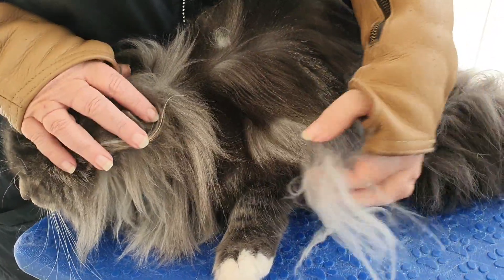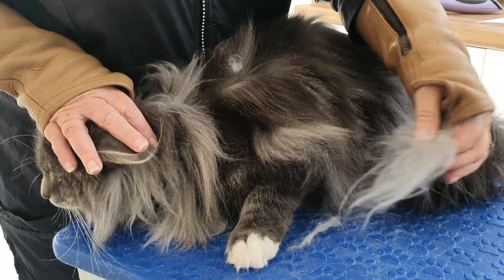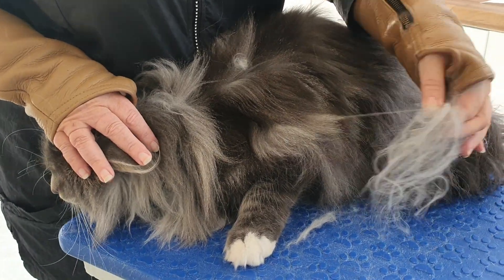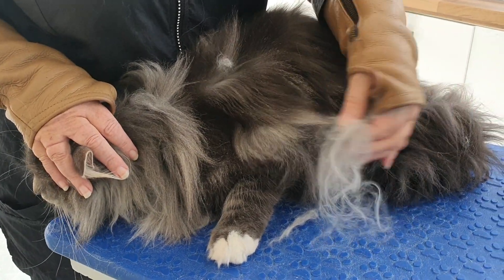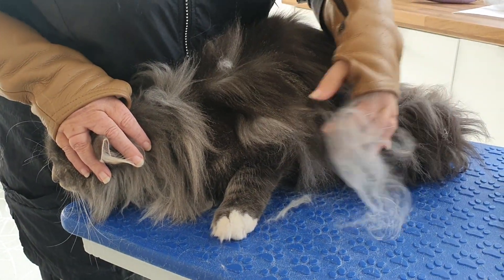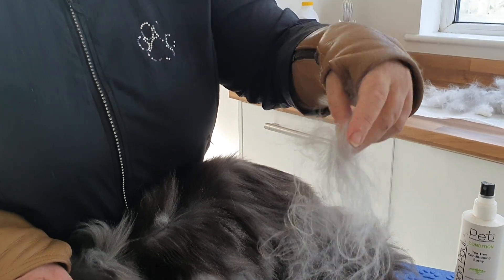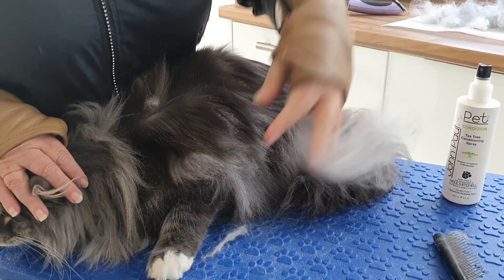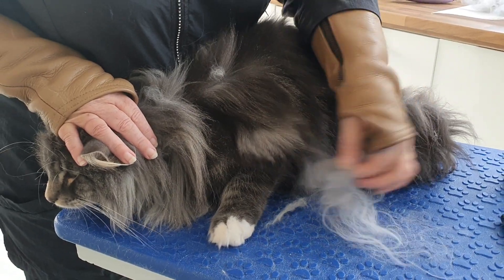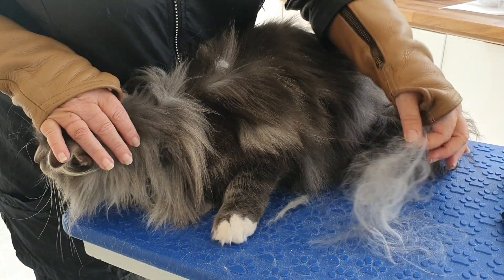For a lot of you with really long-haired cats — your Norwegian Forest, your Siberian Forest, your Maine Coons, your long-haired Persians — a lot of the time the comb will miss some of the really fine stuff. So just get your finger and thumb in here and start doing a little bit of plucking, and it's amazing what actually just comes away.